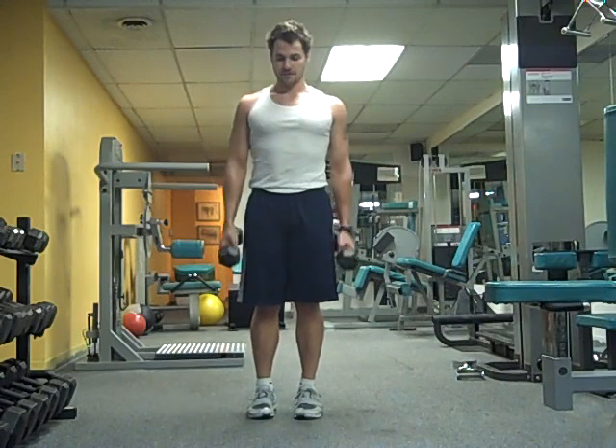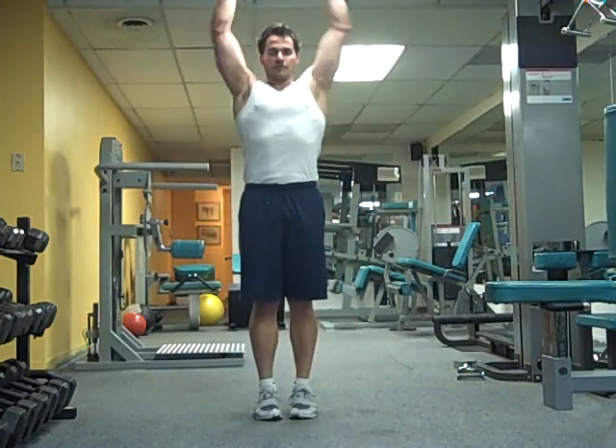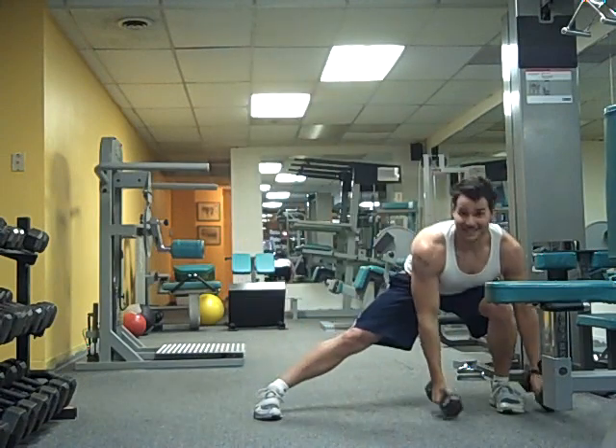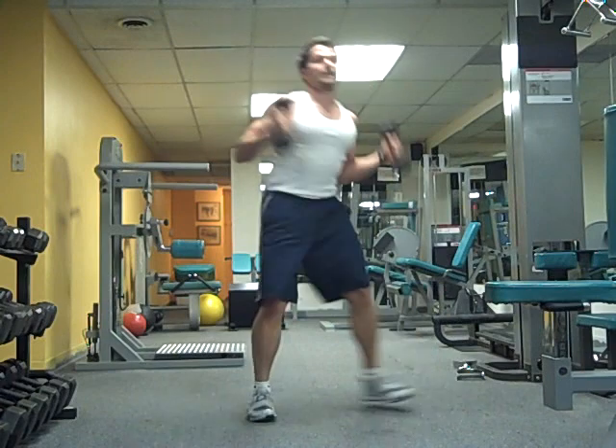And then you go to the grand finale. Come forward, touch the floor, push up overhead. Same thing for the side — up. Same thing rotational — up.